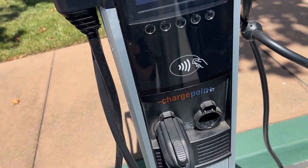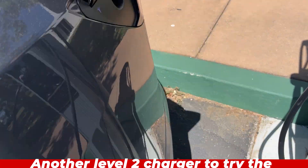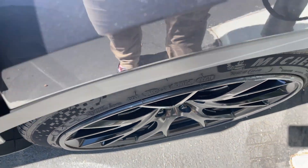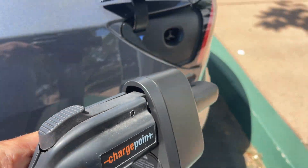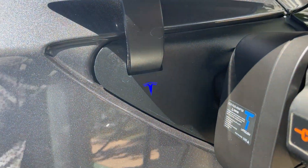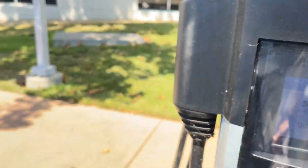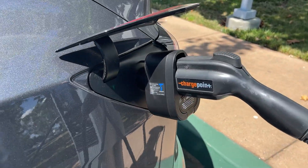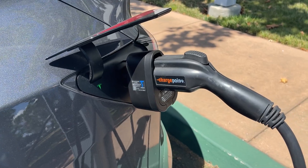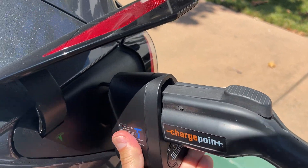I'm going to try to charge here at work with this new adapter. I just plugged that in here, plug it into the vehicle, and you can see the blue light flashing — and now it's green. So the car is charging and it's starting to go. It's about a 90 degree day here. I'm going to let this go for at least a couple hours and then we'll check and see how it does.